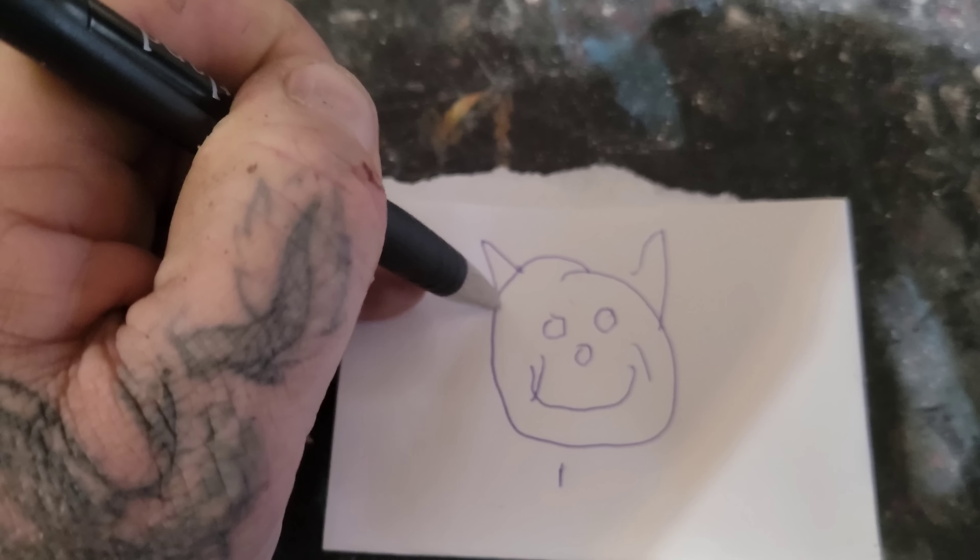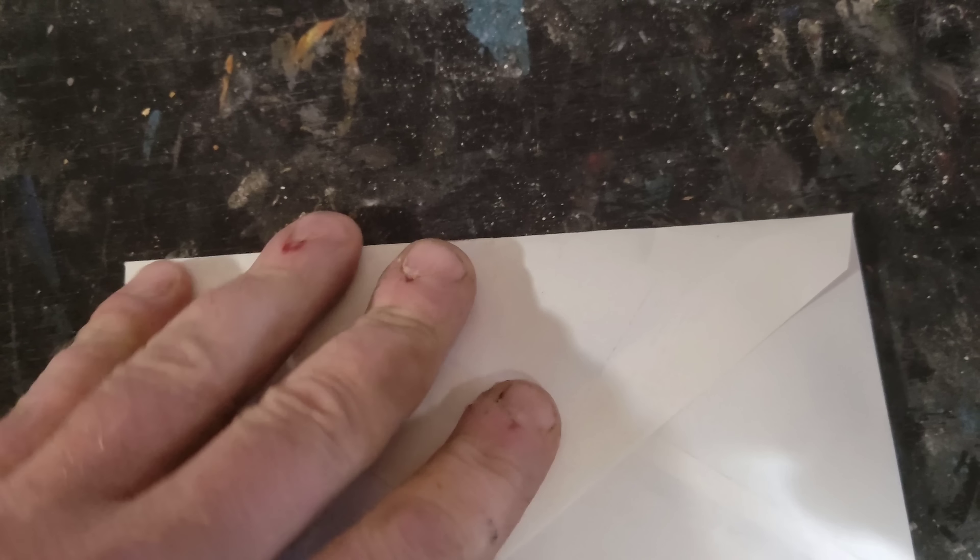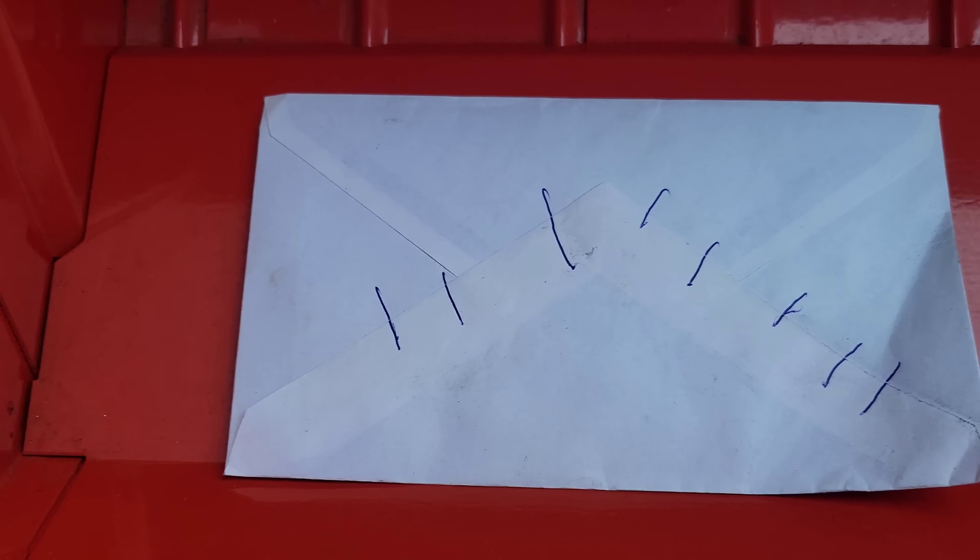Hey everybody, so what is that? It's a little bunny - I don't know what it is - it's going in an envelope. The envelope is sealed, I write my own address on it and I'm mailing it out. I'll explain what's going to go on with this later on in the video.